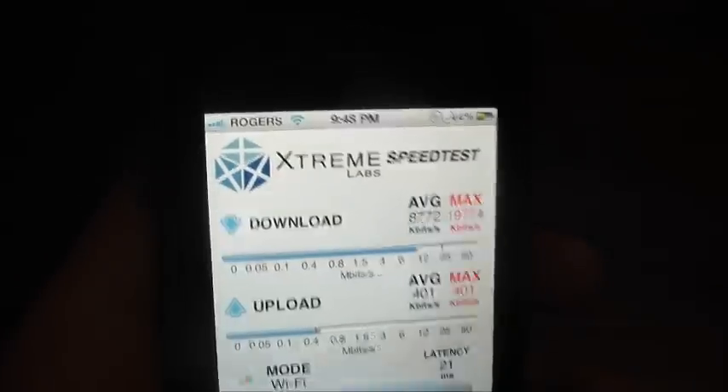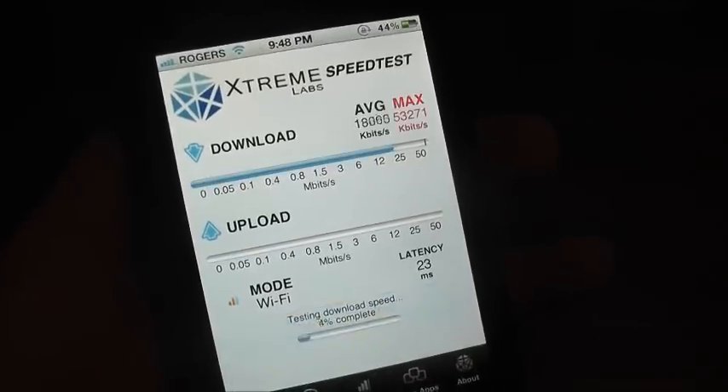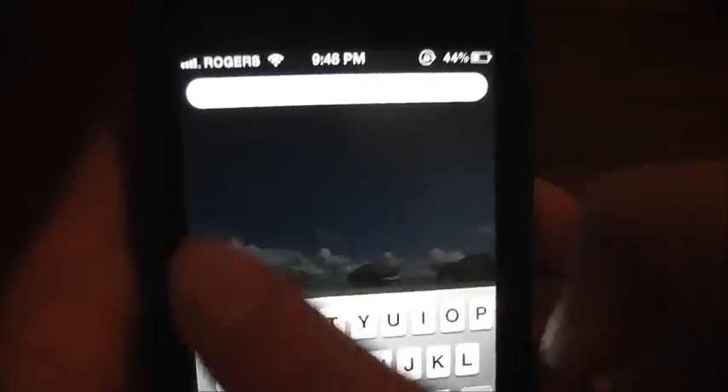Then he said to try it on 3G. But whenever I opened the app, it wouldn't even load. I went to start the test and it didn't load either. So he said, 'okay, I want you to do something simple — go to your settings.'